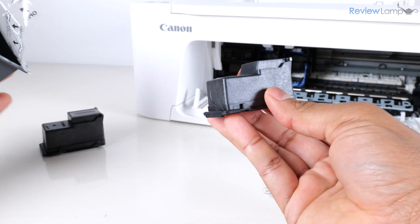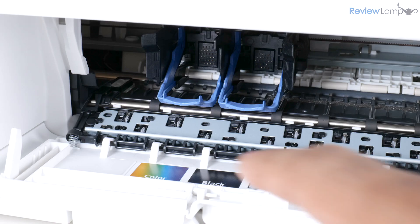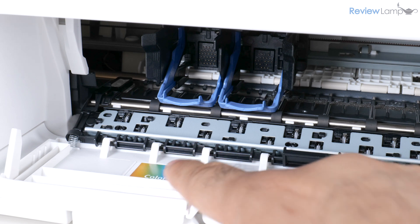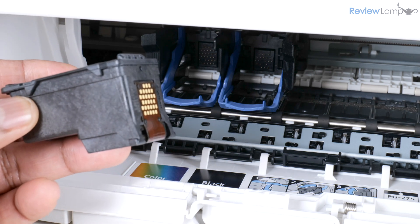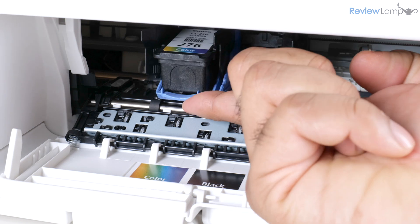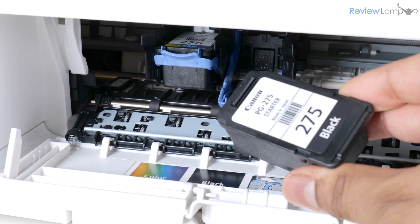I'm going to repeat the same process with the color cartridge — peel the cover off, get the cartridge out, and peel off the protective tape. As the sticker suggests, the color cartridge goes on the left and the black cartridge goes on the right-hand side. I'll insert the color cartridge with the electronic contacts facing inward, push it into the slot, and pull up on the lock to lock it in place.